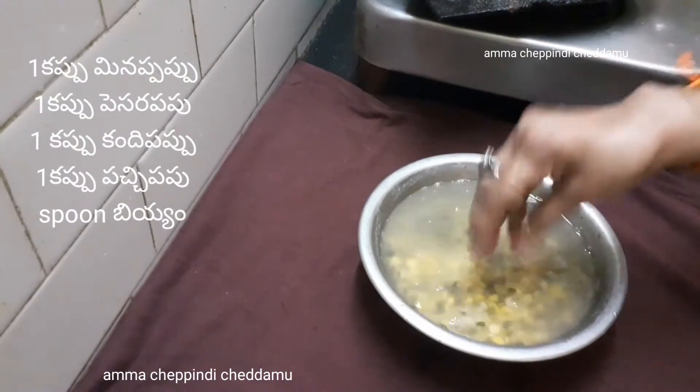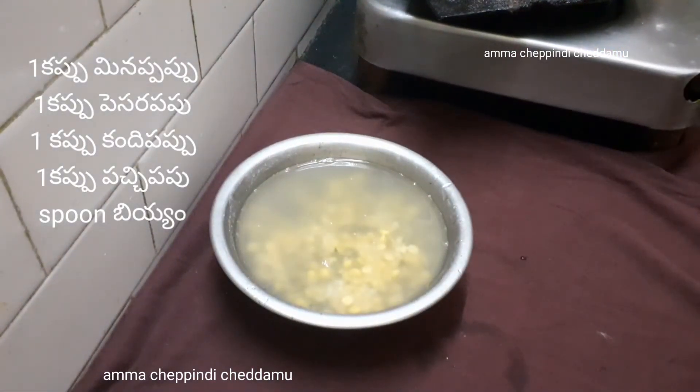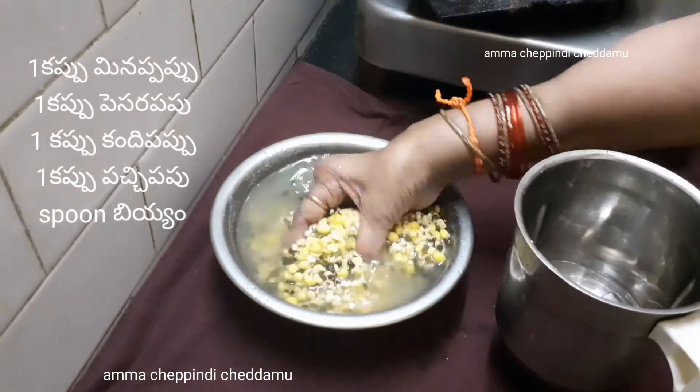Now, I soaked overnight 4 cups, and 1 cup of milk. I have added the milk and prepared the ingredients overnight.